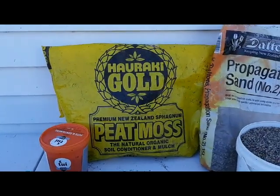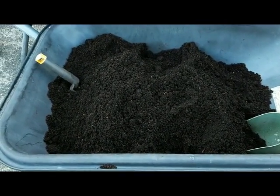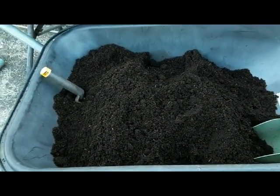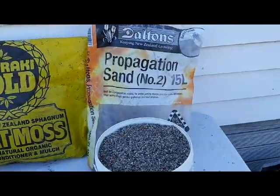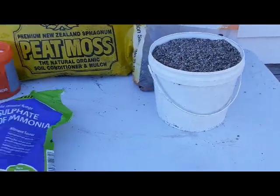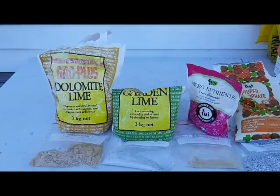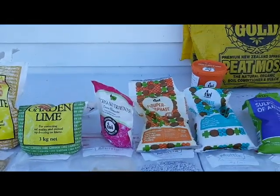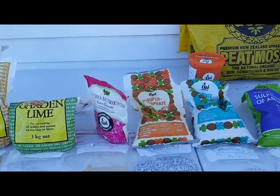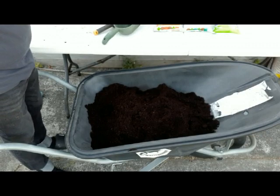We have the peat moss and you can see that it is already sufficiently moist and it is ready for mixing with the other ingredients. We have the fertilizer additives and then we have two types of lime — I will describe each of these ingredients when we mix them all together. So we are ready to mix all the ingredients together.